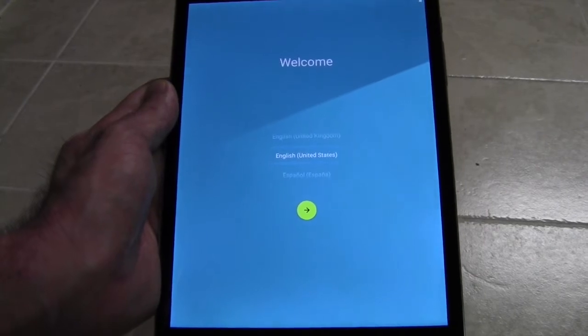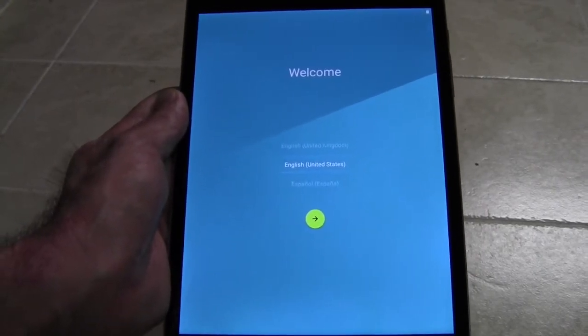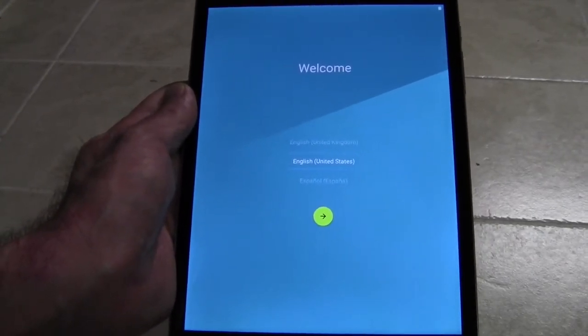Hi, this is Brandon with Android Advice and Tutorials. Here we're going to do a quick setup of your Nexus 9 when you first get it.